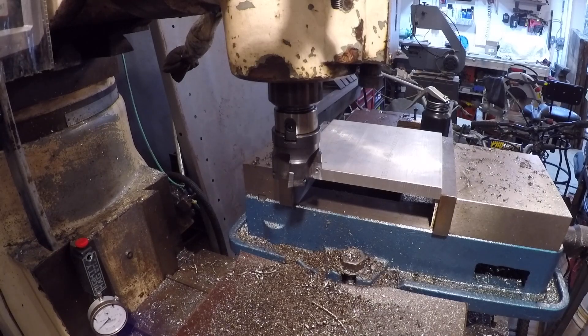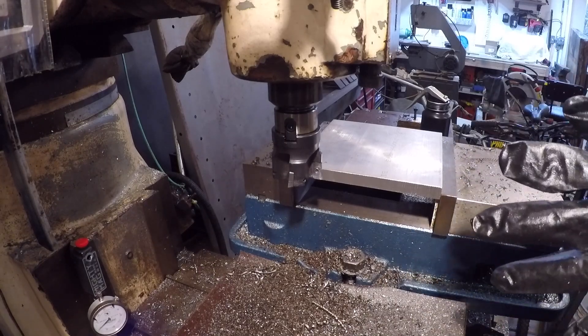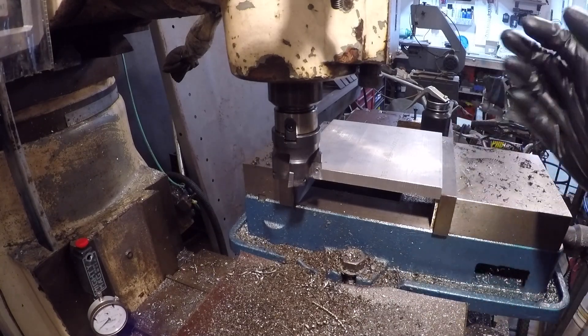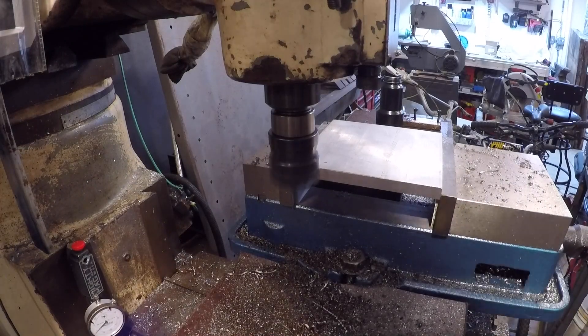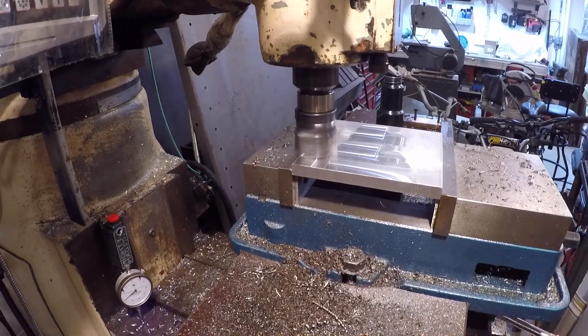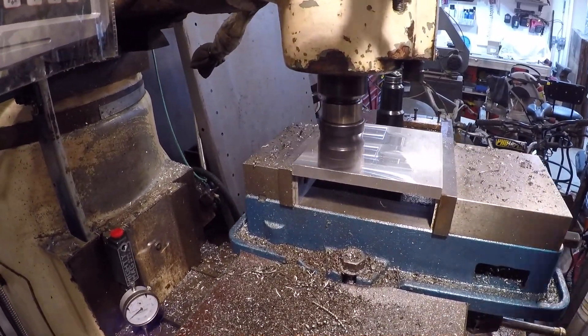I got it set up in the mill vise. I did a light touch-off on this corner and we're going to take a light cut. I'm just taking light cuts — I want to make the plate as flat as possible.